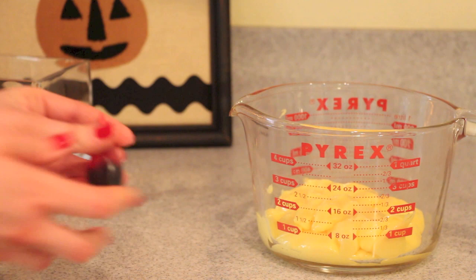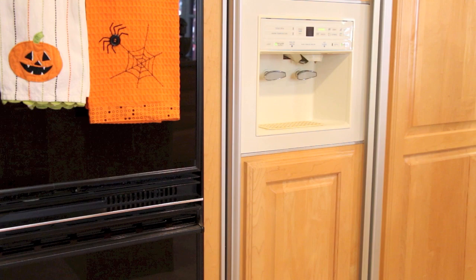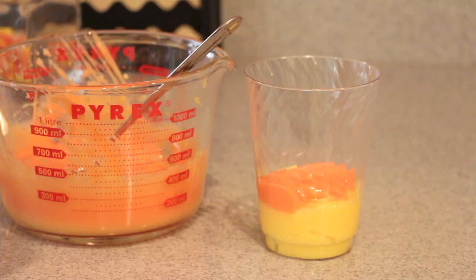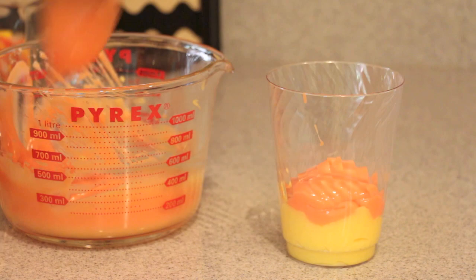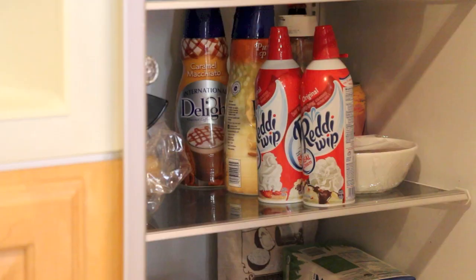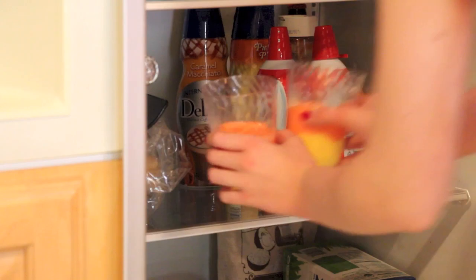Now we're going back to our yellow pudding mix that we set aside and we're going to add some red food coloring so that it turns orange, keeping adding the red until it gets to a really bright orange that kind of matches the candy corn. Now fetching the cups out of the fridge, I'm going to start adding in the second layer which is the orange pudding mix — putting it on top of the yellow. I'm doing more orange than yellow to replicate the appearance of a candy corn, and I'm going to use all of my orange pudding mix and then put that in the fridge for about five minutes.